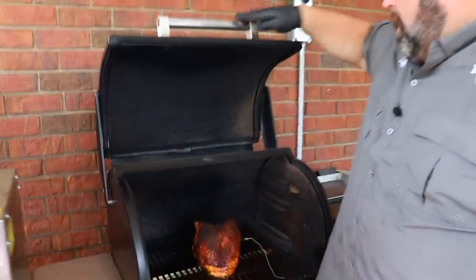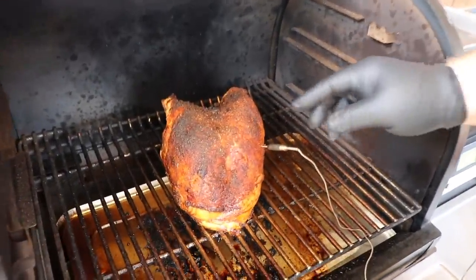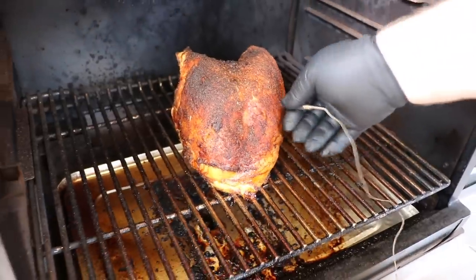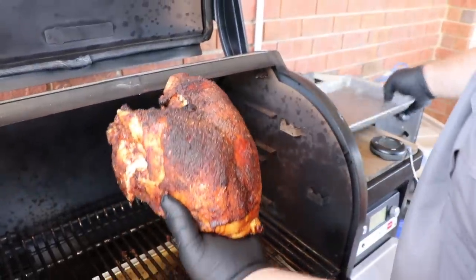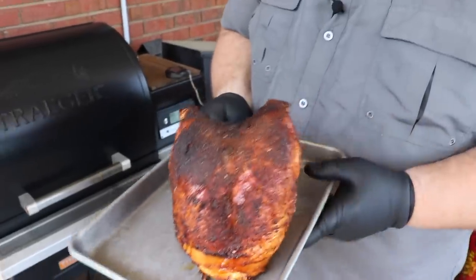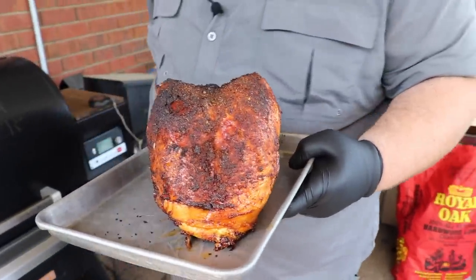The alarm is going off — we have hit about 167 internal, which is perfect. Cranking that temp up put a really nice crust on the outside of that turkey breast. That skin is just where I wanted it — all those herbs and seasonings just cooked right onto it. I'm going to carefully take it up, put it on a small pan, and take it over to the cutting board and just loosely tent it because I need it to rest a little bit. That's going to give me time to put the sauce together that we're going to make these turkey street tacos with.